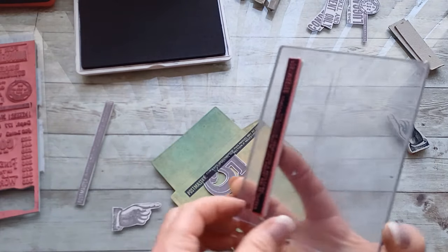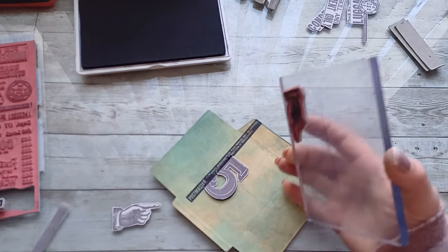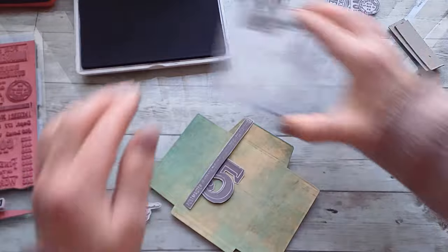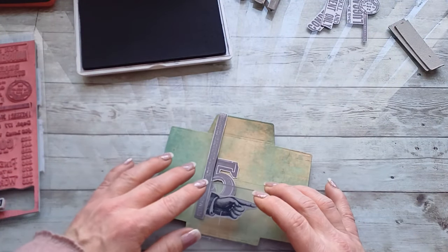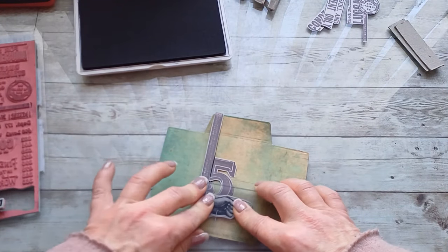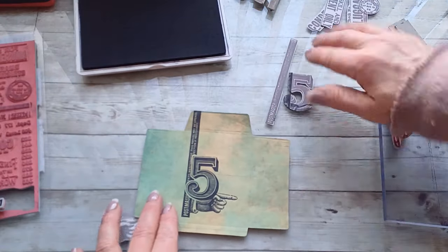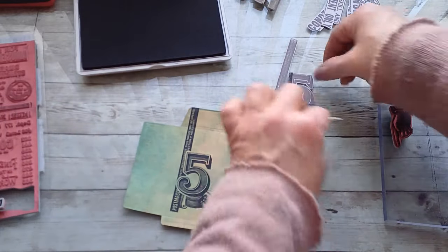I'm going to take the hand stamp, and I'll put this template over the previous one just to make sure I don't mess up that stamping. Then I'll go with the hand stamp over these layers. Now I'm going to uncover all of these and we have a perfect collage stamp.